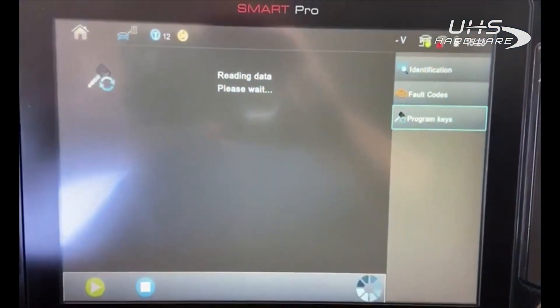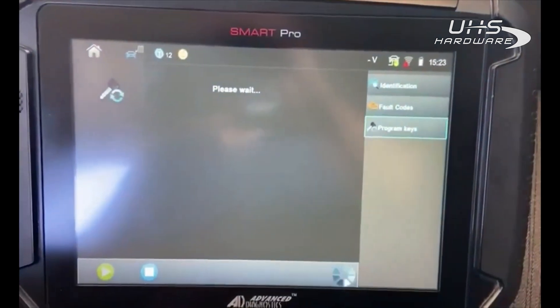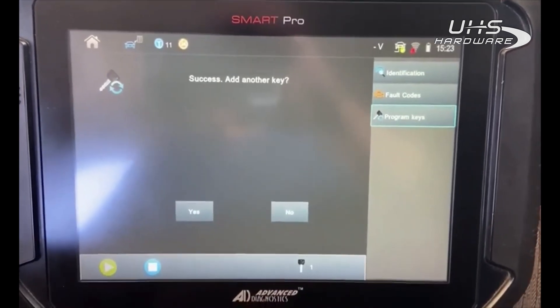Reading data, please wait. OK — only one virgin prox key per session. Hold the first virgin prox key to the start/stop button, logo facing the button. Success! Do you want to add another key?